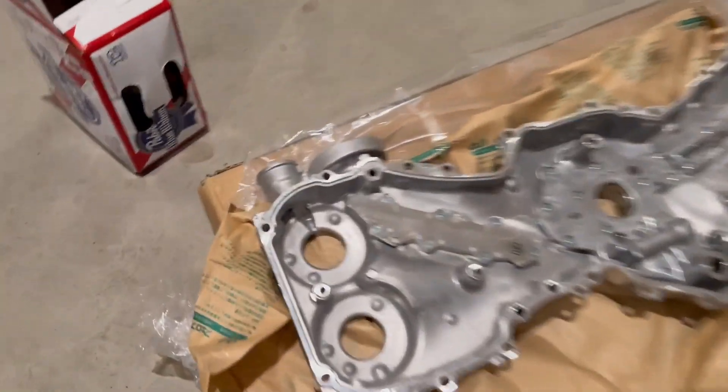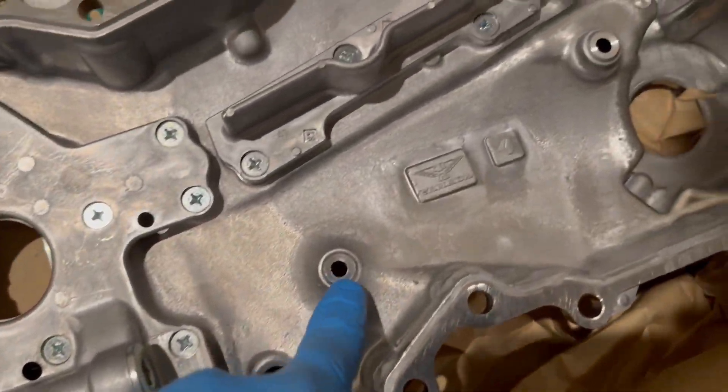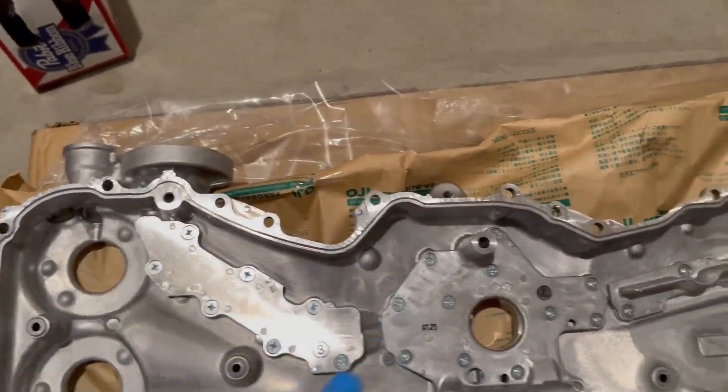There should be sealant on the timing chain cover itself — there are little receptacles for those. You put sealant on the bolt hole ones — I think there are five — and then around the whole cover as well.